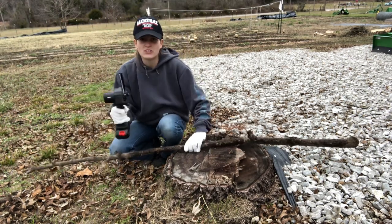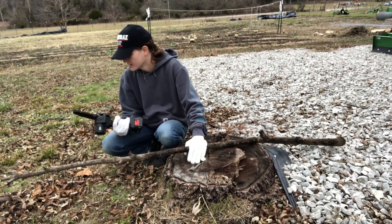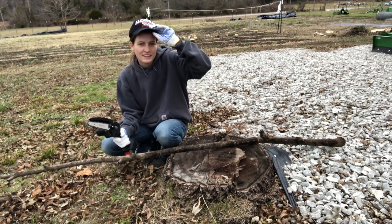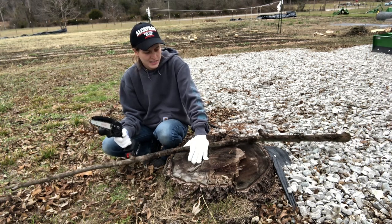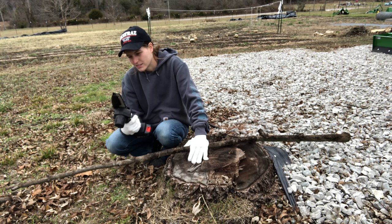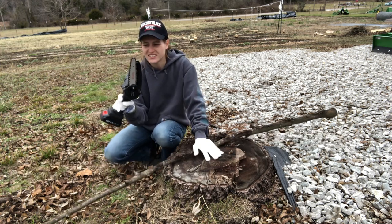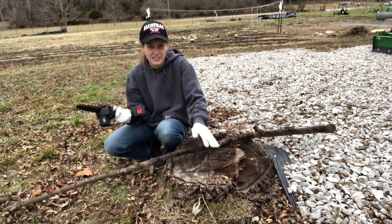We do have a bigger chainsaw — a Dewalt battery-powered chainsaw — but I don't like using the bigger tools that are both Big K's and mine because I don't want to ruin them. This one my mom specifically gave to me. Plus this one's a little easier. It's just very simple construction, so I could probably figure it out myself, which is a positive.